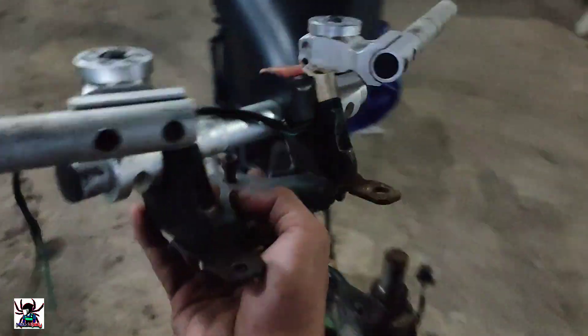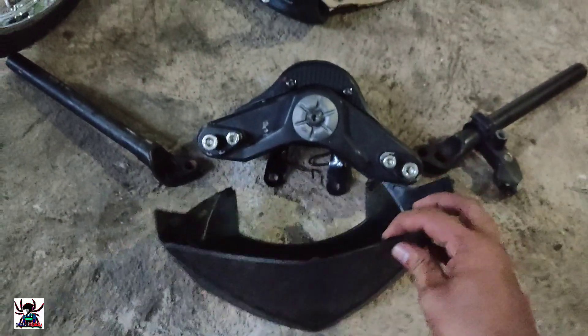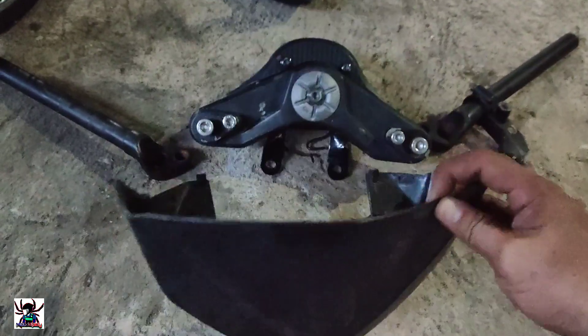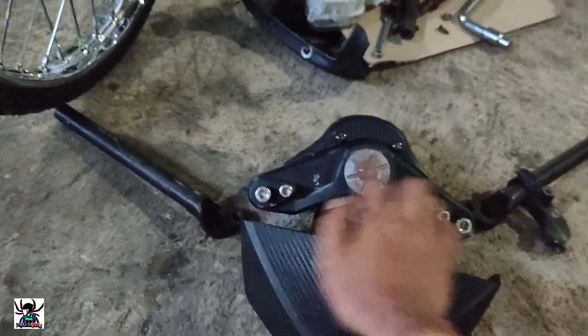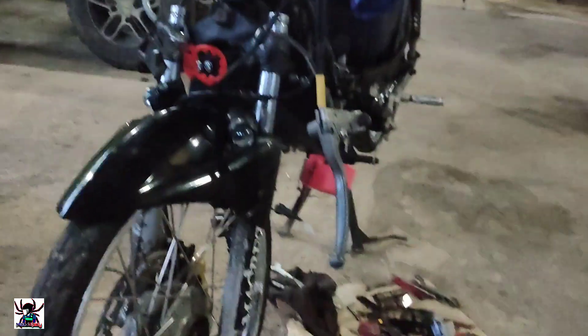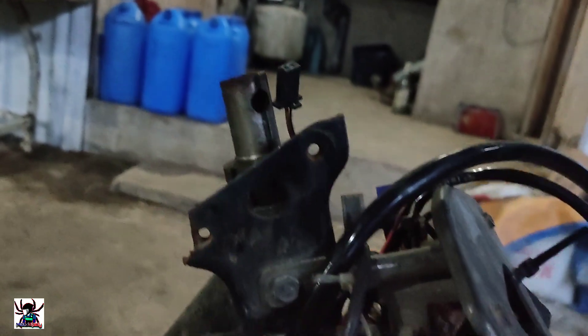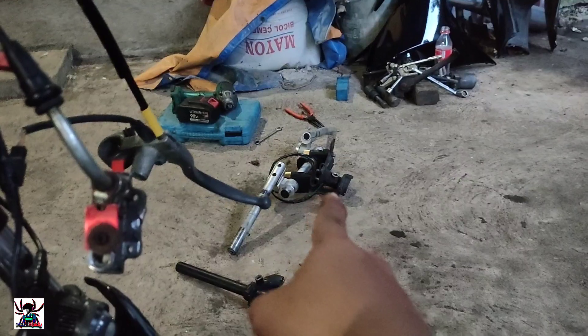I modified this one — I cut the manobela to lower it, I had it brought down. This is for the Rusi Neptune. The Yamaha X-Wad version is too expensive, so budget meal lang — pang Rusi lang ito. We also don't have a speedometer yet, but we'll be attaching this to our motor.